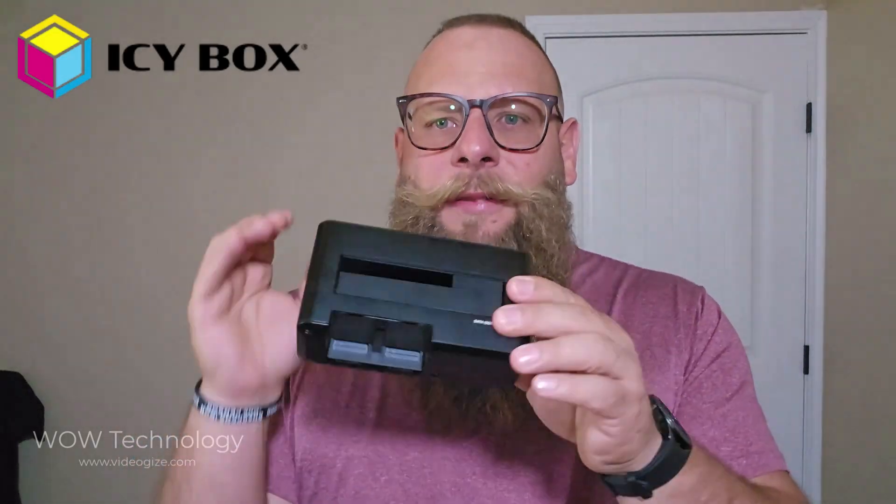ICBox is one of those brands that just gets it right. Check it out using the link below and go ahead and update your workspace today. You won't find a better one on the market for the price.